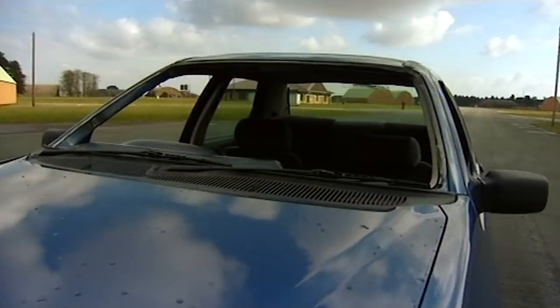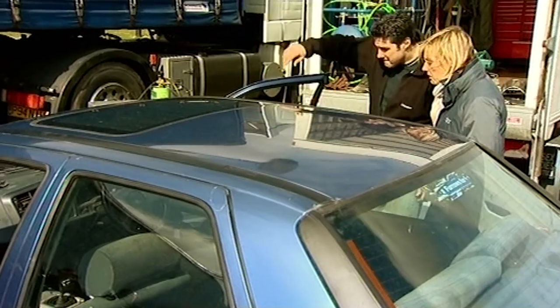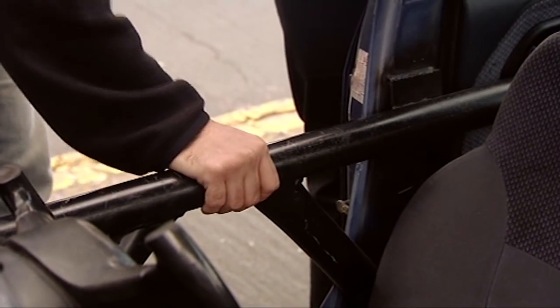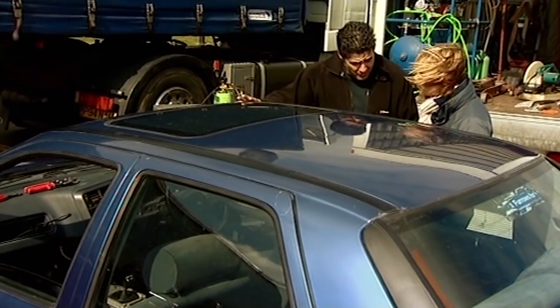This is our stunt car. It may look like an ordinary Ford Sierra, but it's been heavily modified. We've put some bars in — sort of safety bars — in case I inadvertently hit the wheels or the axle of the lorry. That's to stop the whole of the car from compressing, especially with a weakened roof.